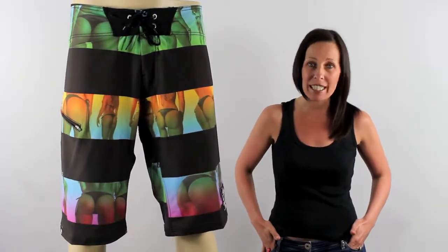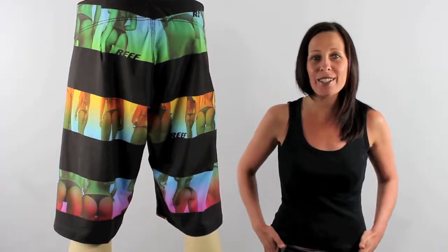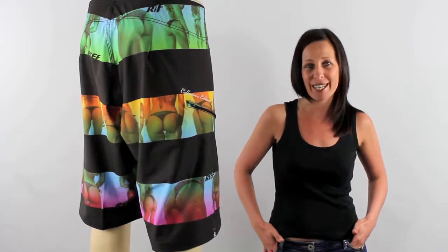They've also got Reef's ridiculously comfortable waistband so they're a real comfortable pair of boardies. As you can see they come in this great relaxed fit, 22 inches in length so generally fall on the knee there. Need I say any more? I'm sure you're going to turn some heads wearing these boardies.